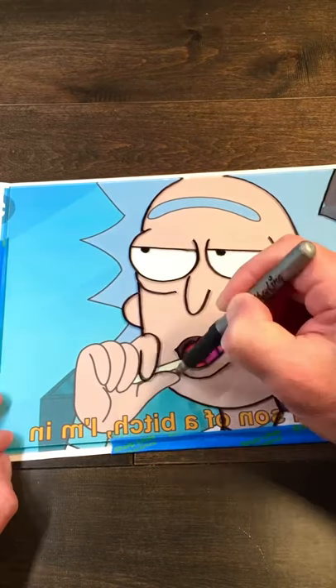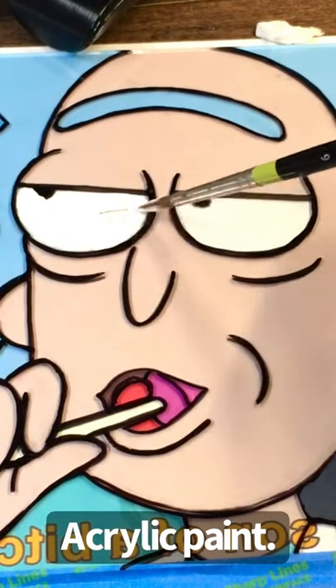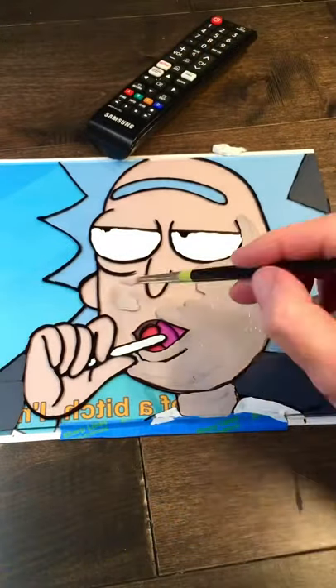Trace the outlines with permanent marker. Block in the color with acrylic paint. It's best to use paint straight out of the bottle — that way if you need to do a second coat, it will match perfectly.